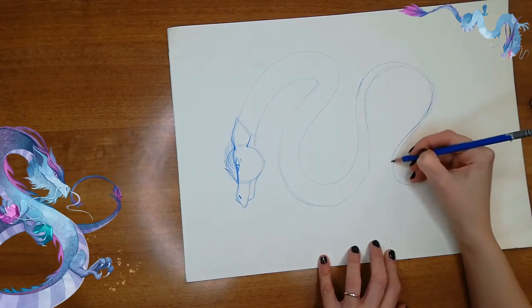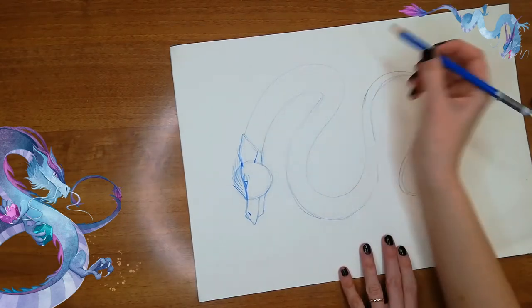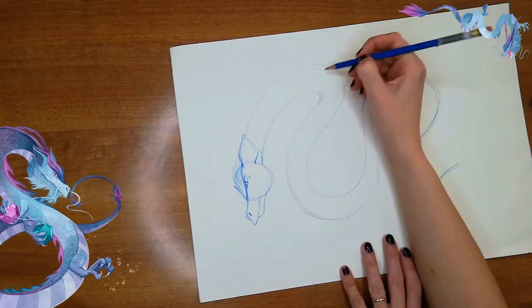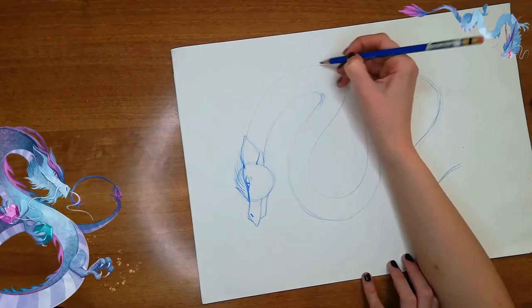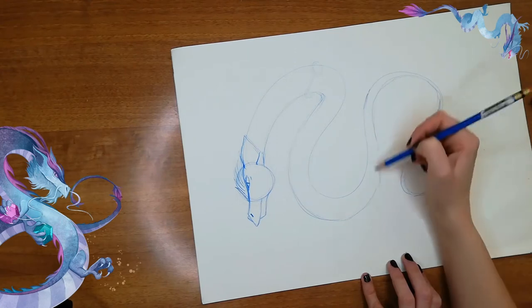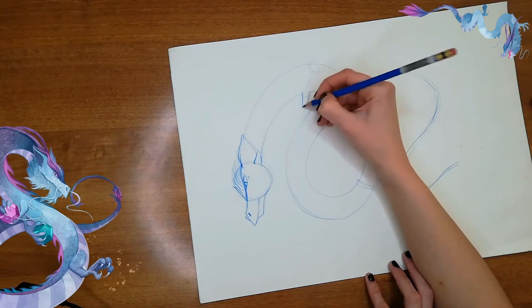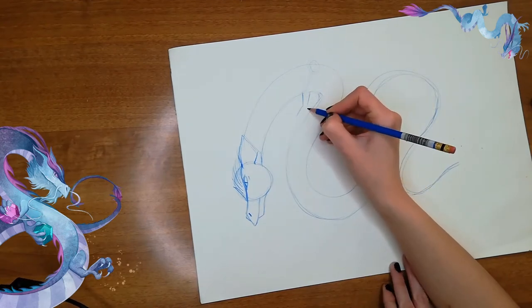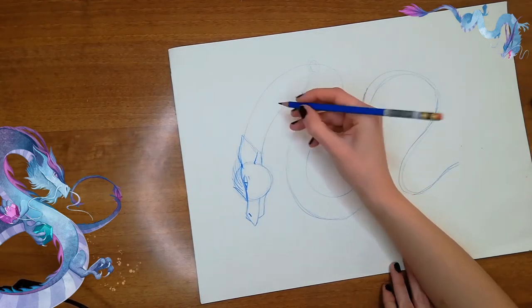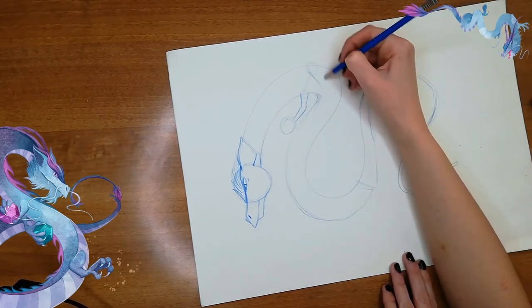Here we're gonna have his tail. Then we can decide where to put his hands — his arms — we can put them here, like his shoulders, here, and his legs more or less over here. Let's draw one of his arms here, which is gonna be smaller because it's farther behind.